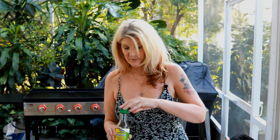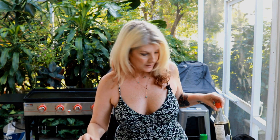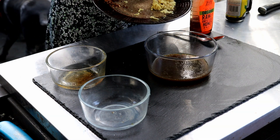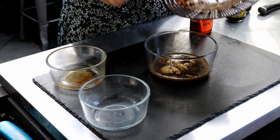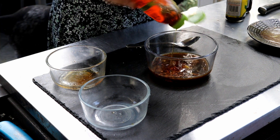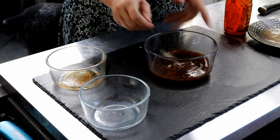For our tuna dipping sauce, we have ponzu sauce and soy sauce — equal parts, two tablespoons each. Ponzu sauce is super delicious if you haven't used it before. We're going to put this in here along with six tablespoons of lime juice, one teaspoon of red pepper flakes, and two teaspoons of fresh ginger. To add some sweetness, we're going to use some honey to taste — about a tablespoon. Stir this up and that's our tuna dipping sauce.